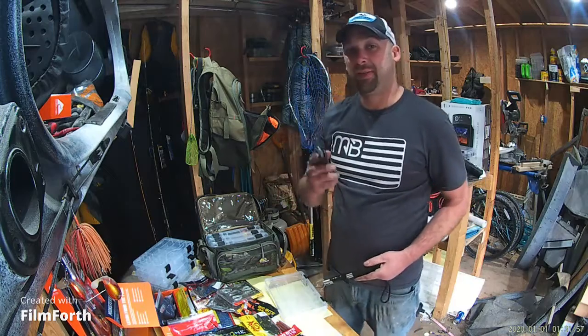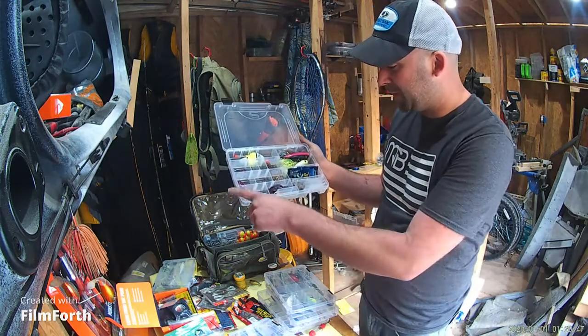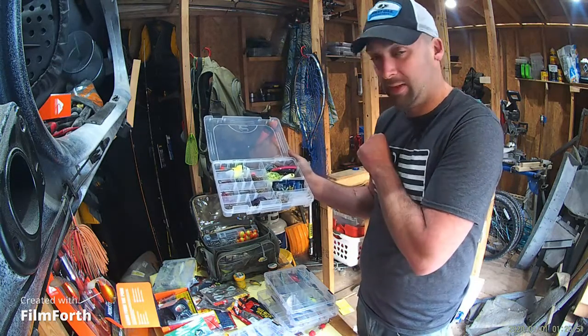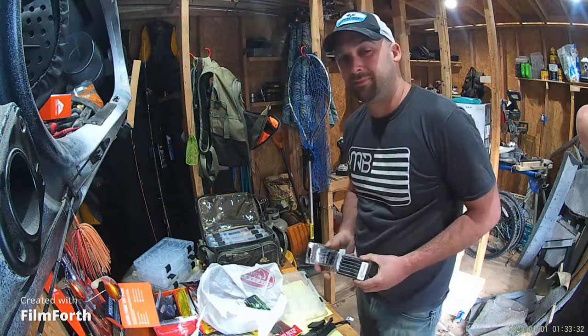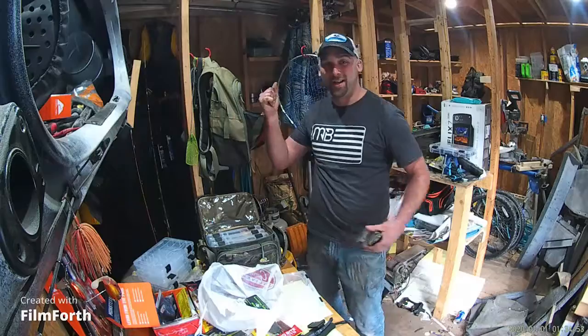I'm also going to bring some of that gear that we reviewed the other day. Also going to make sure we're getting a nice selection of hooks, a couple jigs, and a little topwater. You also got to make sure you've got those net rigs. See you next time.